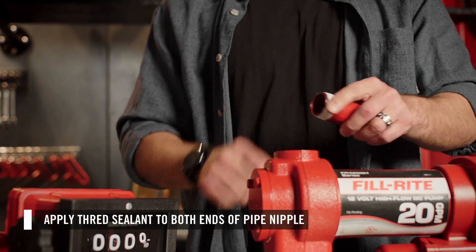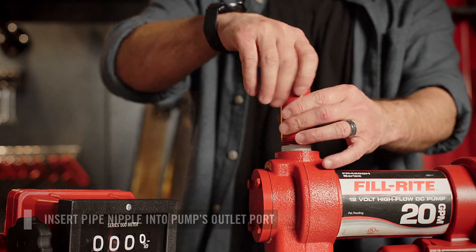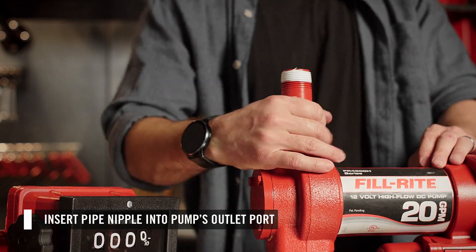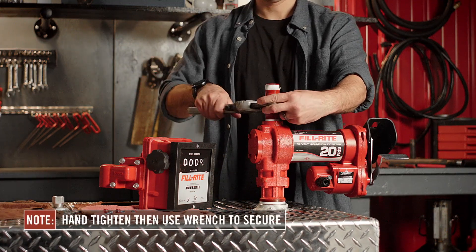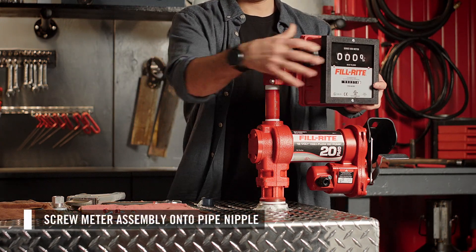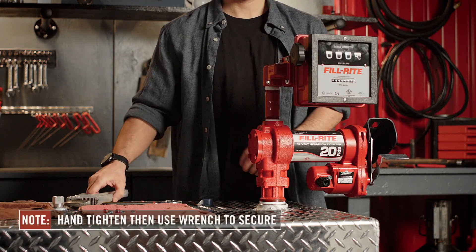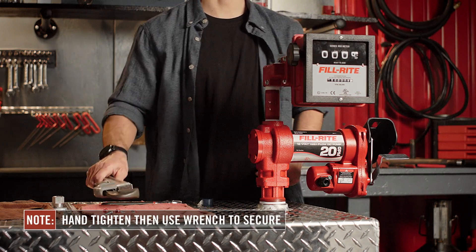Then apply thread sealant to both ends of the pipe nipple. Insert the pipe nipple into the outlet port of the pump. Using a pipe wrench, go one and a half to three full turns past hand tight to ensure a fluid tight seal. Then screw the meter assembly onto the pipe nipple — hand tighten, then if needed, use a pipe wrench to secure. Then you can proceed with installing your remaining accessories.